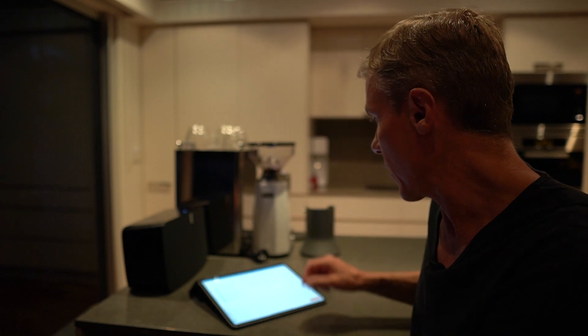What's really useful is now that evenings are getting darker and we're approaching sunset — what if I've forgotten to close the garage door? There's an automation: if the garage door is open and the sun has set, it triggers an alert.